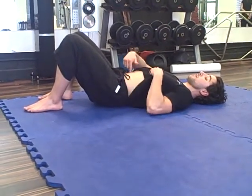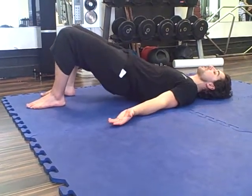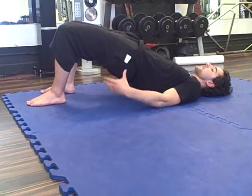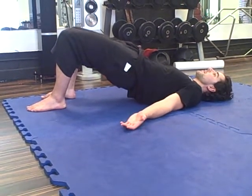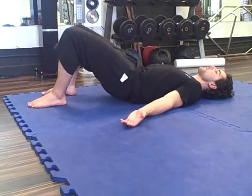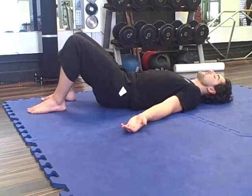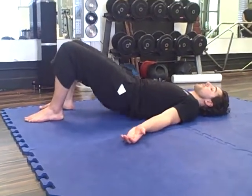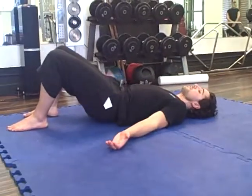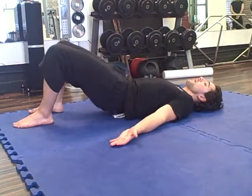And you start that again: pulling in, pushing down, and at the same time thrusting the hips forward and squeezing the bum cheeks. And coming down, vertebrae by vertebrae. You can speed that up slightly and go into repetitions. As long as you maintain the integrity of the movement, you can do as many as you want.